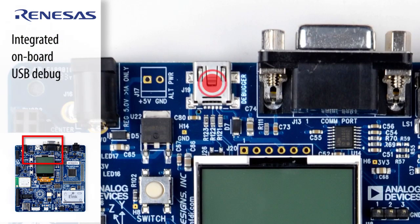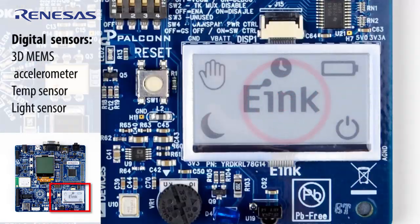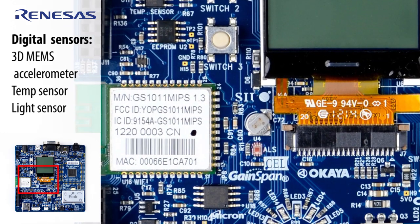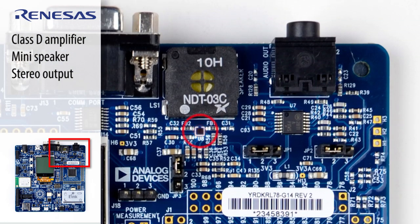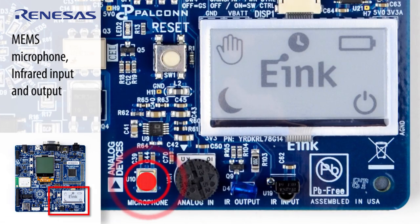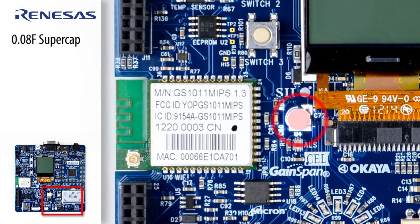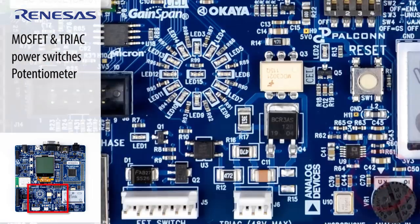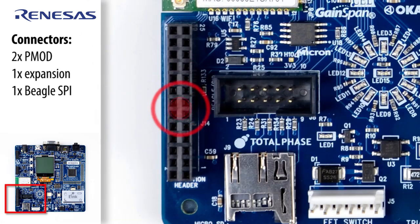The board also features direct USB onboard debug capabilities, an additional e-ink display, a series of digital sensors including a 3D MEMS accelerometer, a temperature sensor, and a light sensor, a Class D digital amplifier, mini speaker, and stereo audio output jack, a microSD card slot, a MEMS microphone, infrared input and output, a 0.08 farad supercapacitor, MOSFET and TRIAC power switches and a potentiometer, two PMOD connectors and one expansion connector, and one Total Phase Beagle SPI debug connector.